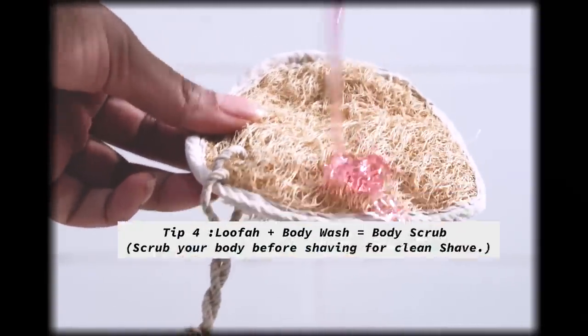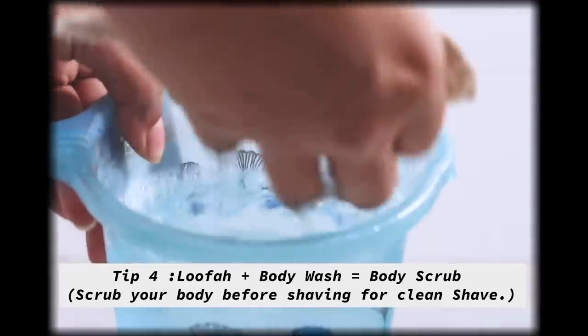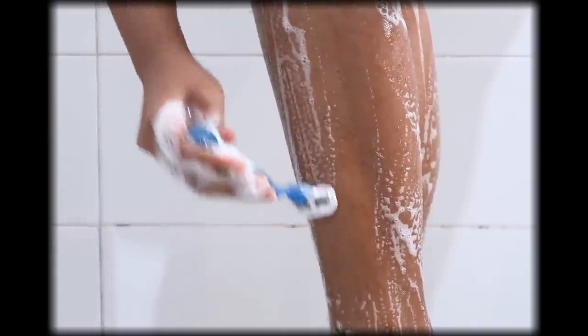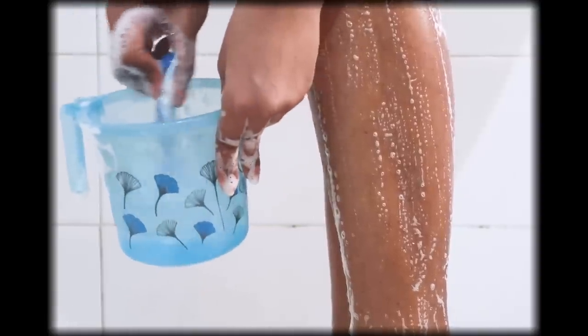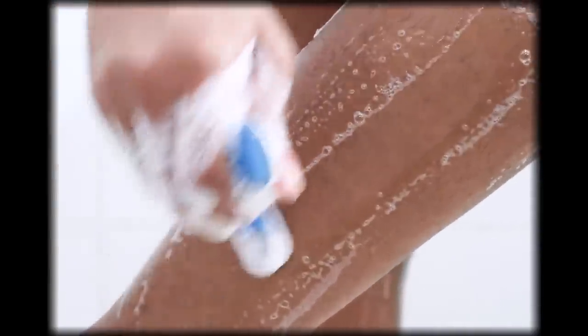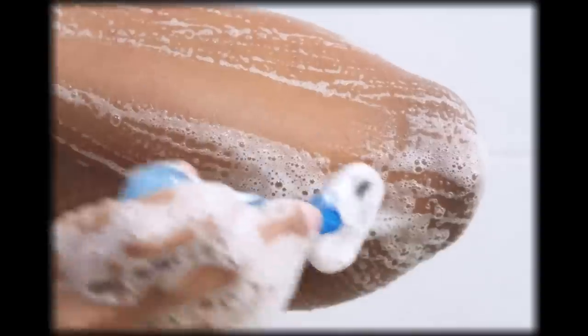A very affordable alternative to store-bought scrubs is an organic loofah with shower gel. Never shave your legs, underarms, or any part of your body without scrubbing that area first to remove dead skin cells. I also used lukewarm water to lather the organic loofah. This does two things: it removes dead skin cells and softens the skin, and it softens the hair so it's easier to use a razor on that area.